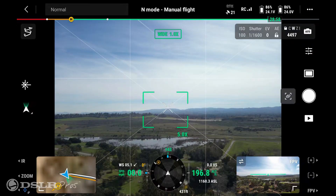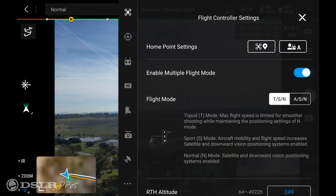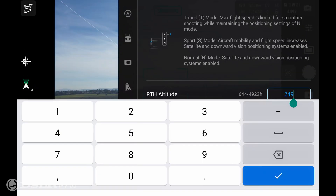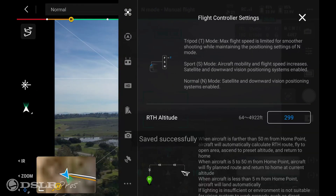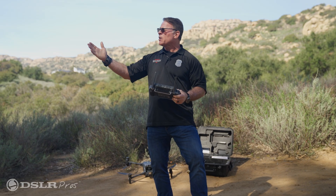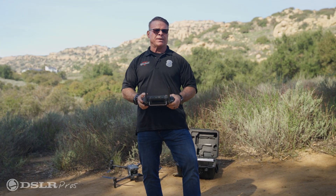Here's how to set the RTH altitude in the controller. Go to the upper right-hand corner and tap the three dots — that's your settings. Press the top icon, which is the drone, then scroll down to where it says return to home altitude, or RTH. Right now it's preset at 249 feet. You can change it to 300 feet by simply typing it in and hitting enter. Once the drone is back in line of sight, it's very important that you take control of it at that point.